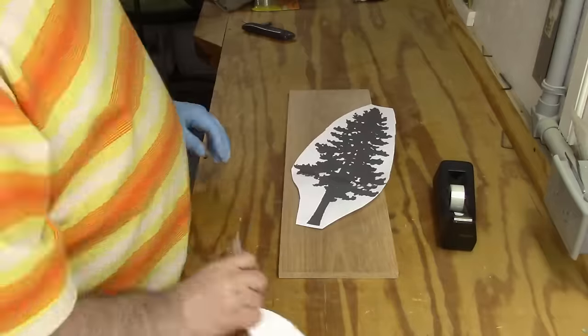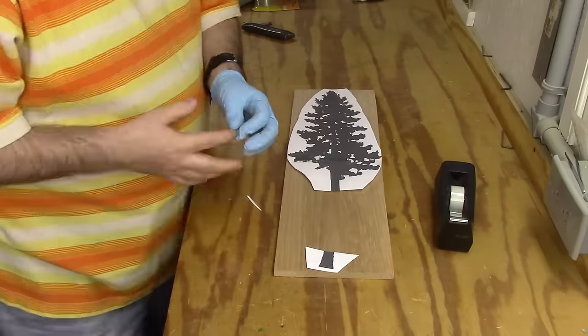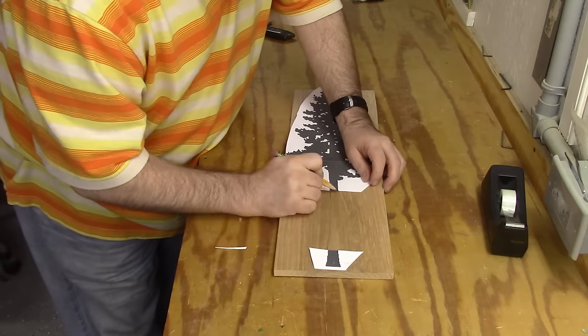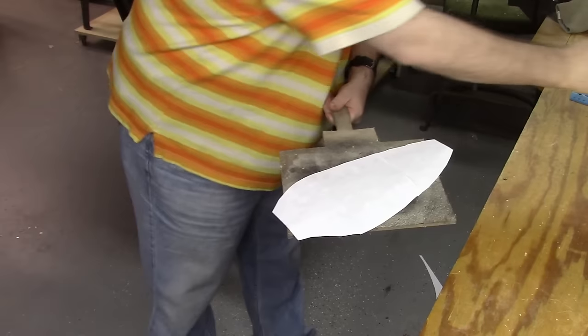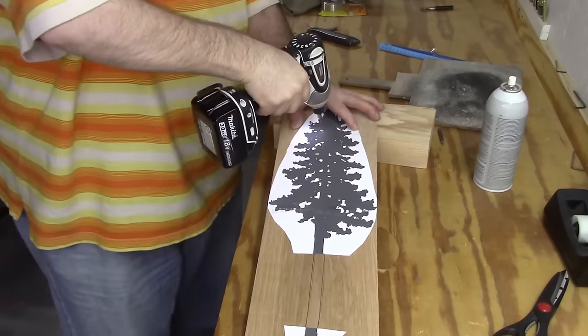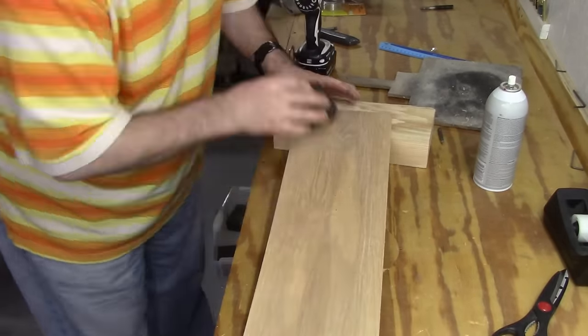I trim it up a little bit to make it easier to work. The trunk looks a little too short, so I extend it by putting the bottom in and drawing a line to extend the length to make it look like a taller redwood. Then I use a little spray adhesive to attach it to the hardwood. Once I drill out my holes I flip it over and smooth it out with a sanding block.